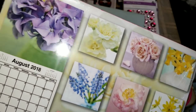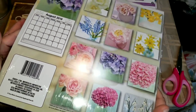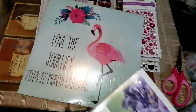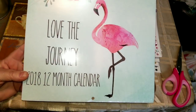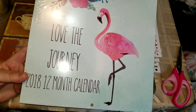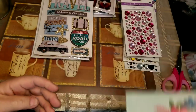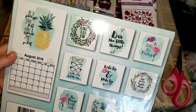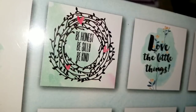I saw this one — it was the first thing I saw laying on top of the pile. I walked up to the cart and it said two for a dollar and I just went — yep, I was done. I'd never seen this calendar at the start of the year when I was looking. It says 'Love of the Journey' and it's a 2018 12-month calendar. I'll just show them to you one at a time.